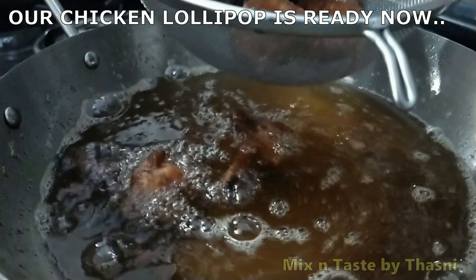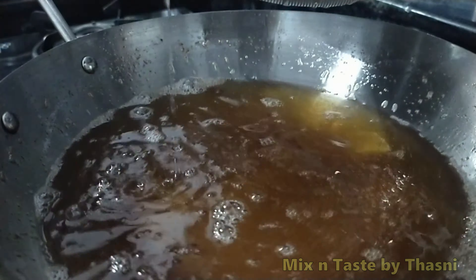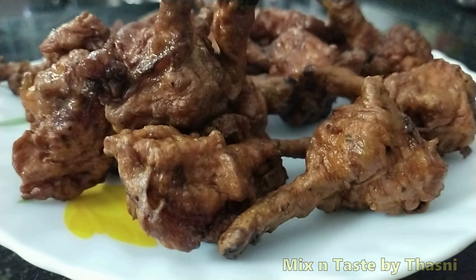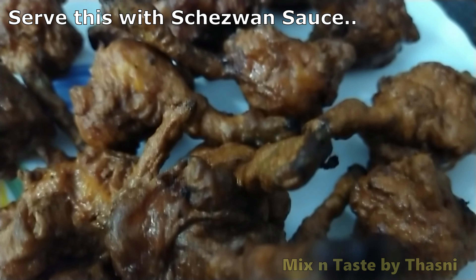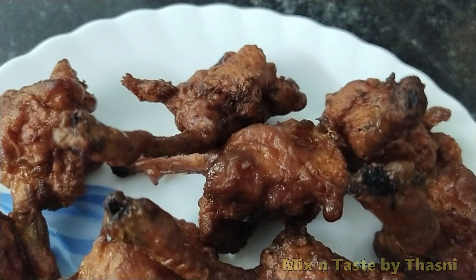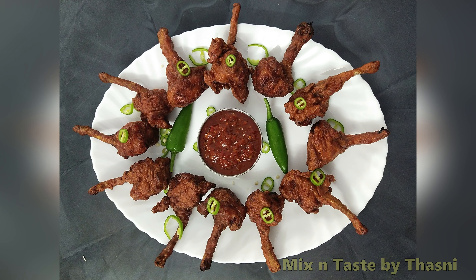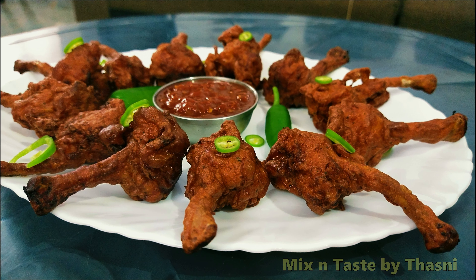We put it in dishes. This recipe is very tasty and ready to go restaurant style. It is served with schezwan sauce and schezwan chutney. This recipe is very tasty and easy — you can try it with a variety of ingredients.